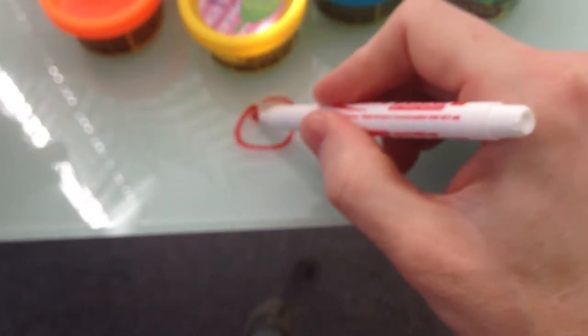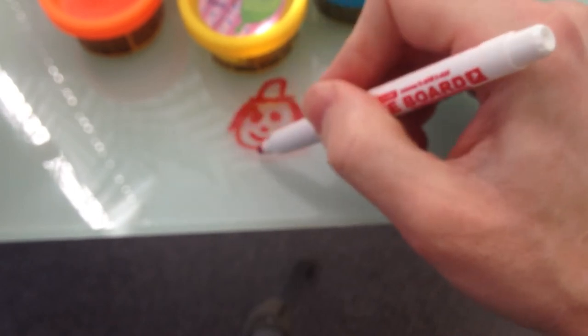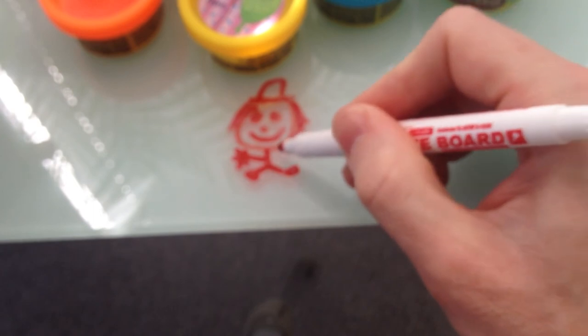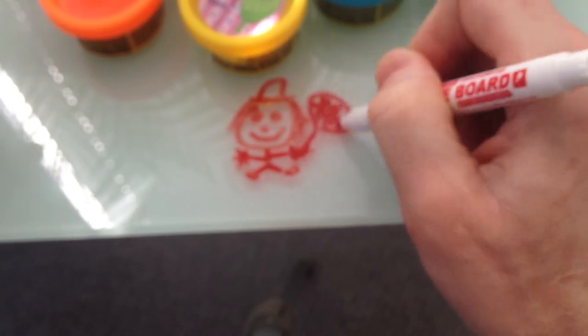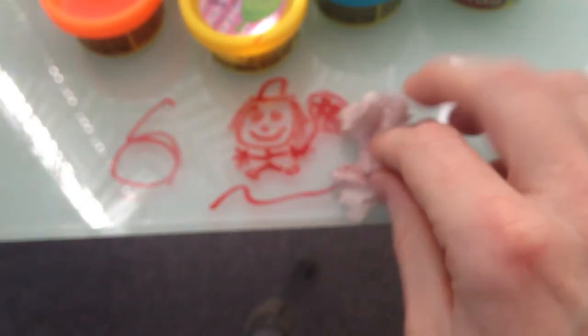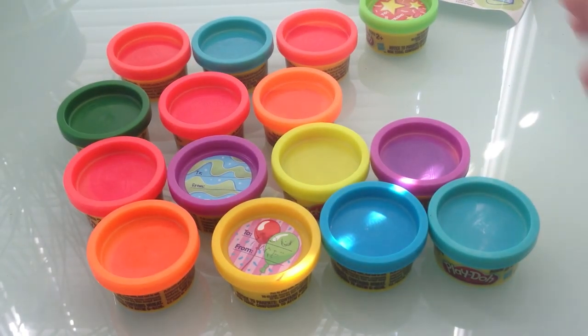You know what this pen is good for though? Watch this — I can write on the can itself. I can make a little face, give him a little hat, some hair, a little body, legs, feet, little shoes, and hands. One, two, three, four, five fingers. Maybe he's holding a tennis racket — or actually it looks like a badminton racket! What's cool is I can close the pen and just wipe it off. It's a kind of erasable ink. Sometimes I just sit here and draw all over — maybe we'll do that in a different video.